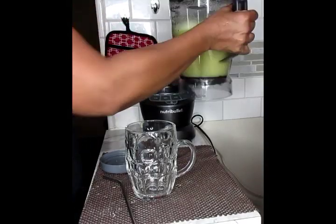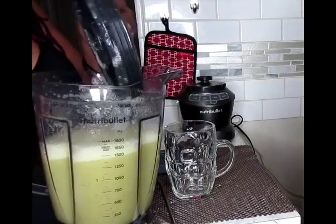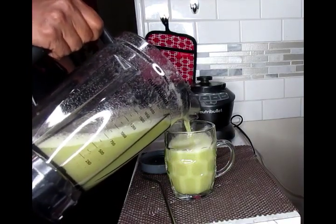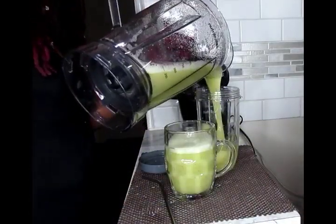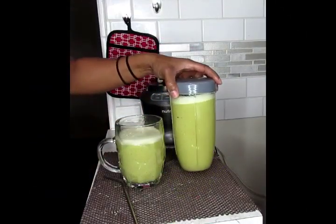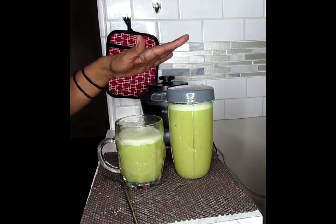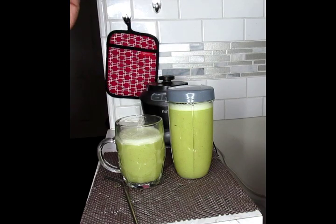And there you have it! If you want some ice cubes, you can throw some in there. I'm just going to pour the rest into my storage cup. So there you have it — this powerful weight loss smoothie. This is definitely going to flush you out. You drink this throughout the day as a replacement for a meal, drinking the whole entire container throughout the day.